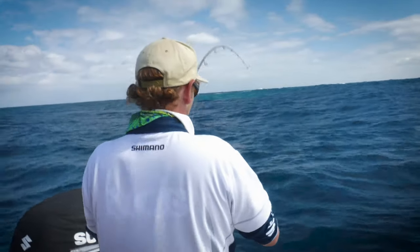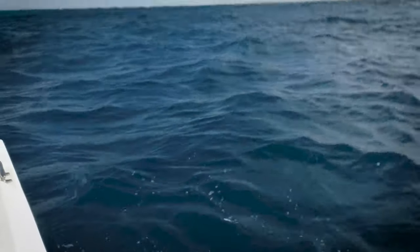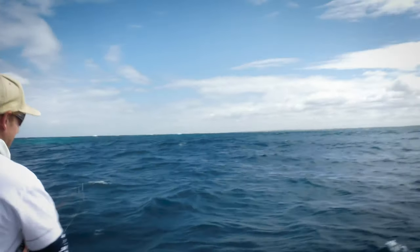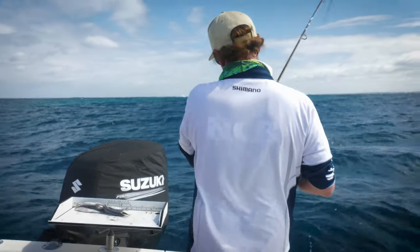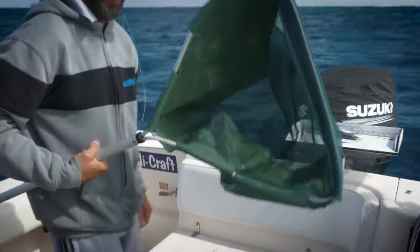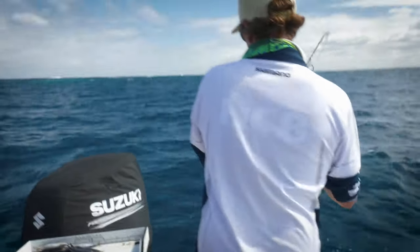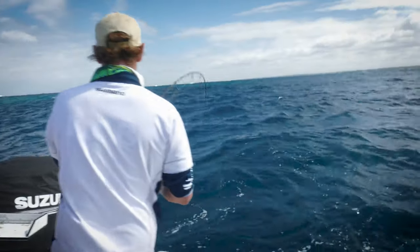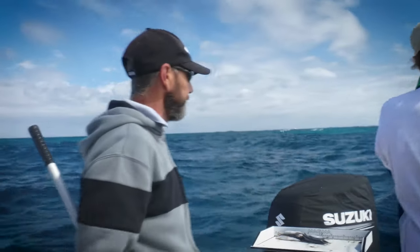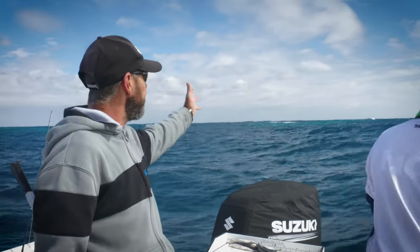I suppose you want me to net it. The iron net — it's designed for flathead. It's quite clear down there. Beautiful clear water. Just enough breeze to put a nice little ripple. Get the snapper biting. We're on anchor now, got a nice burly trail going and finally some fish in them. It's a nice fish too, mate. This one looks good.